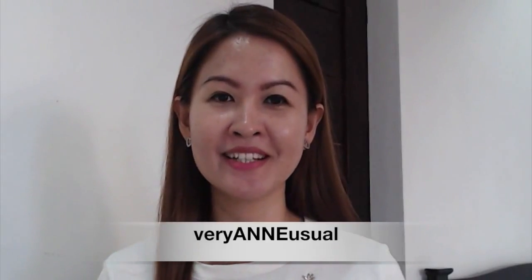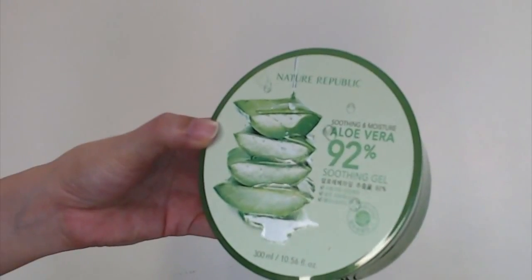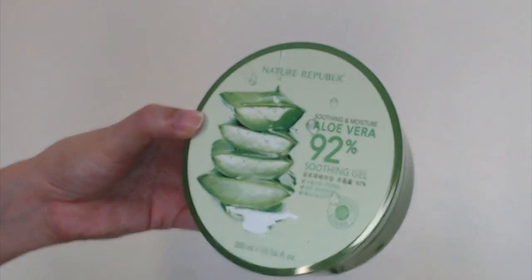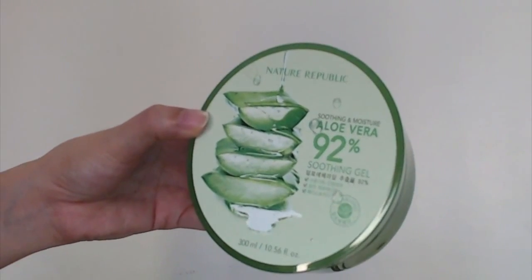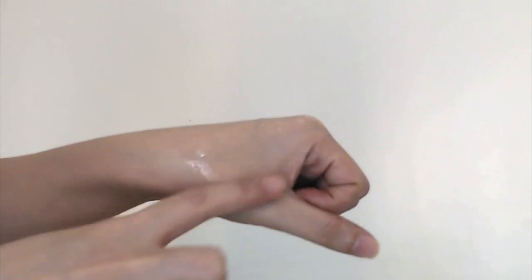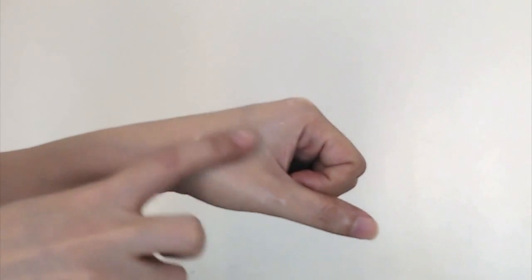Welcome back to my channel. In this video I'll share my review on Nature Republic Aloe Vera Soothing Gel. It has 92% aloe vera and comes in 300ml. The consistency is quite runny and it glides easily, so you really feel an instant effect — it's moisturizing. I've talked about this one many times already because I was really impressed with its functions and effectiveness.